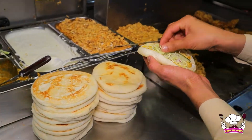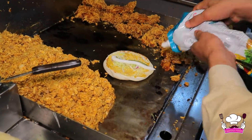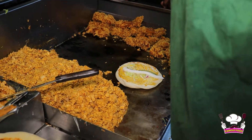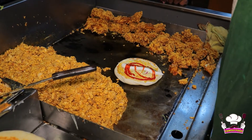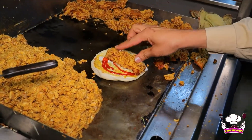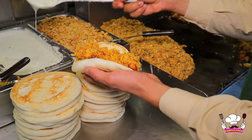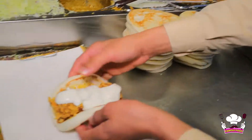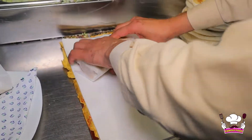First, we've got bread with mayonnaise added, then spicy sauce, then more mayonnaise and tomato ketchup. We've got layers of mayonnaise and then it's rolled in butter paper. Al-Madinah Fast Food's zinger shawarma is ready.